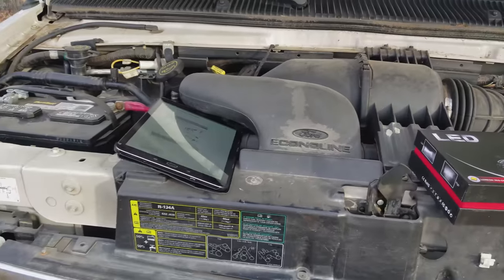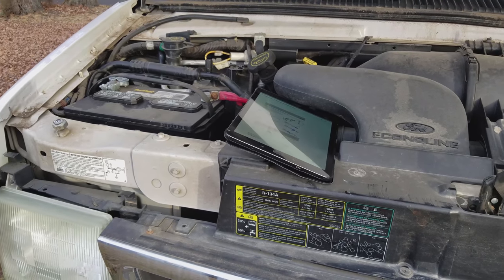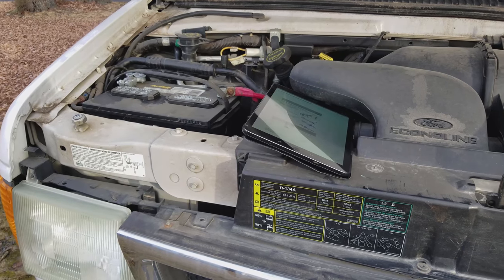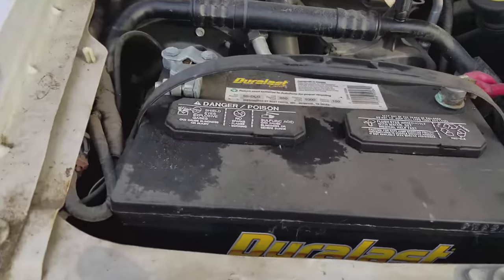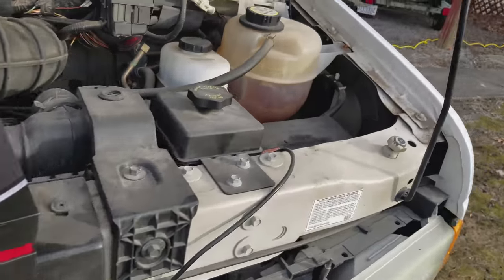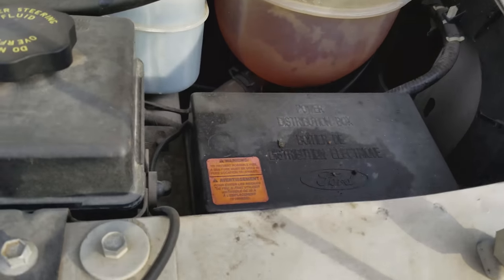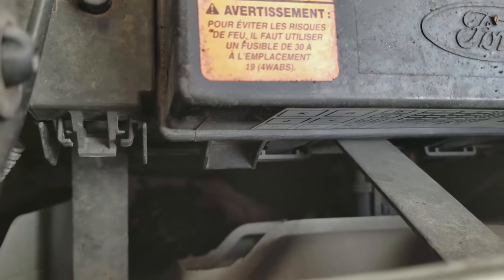I was trying to do some research and found some YouTube videos, but the only thing I could find was a reference to removing the battery, the battery tray, and then removing a fuse box to get to the back to change the bulbs that are down in the back.